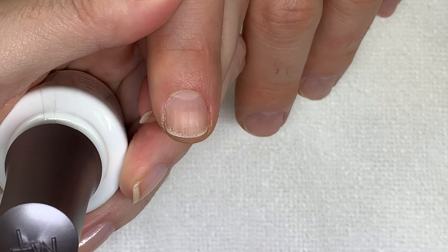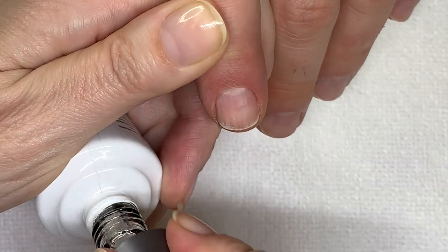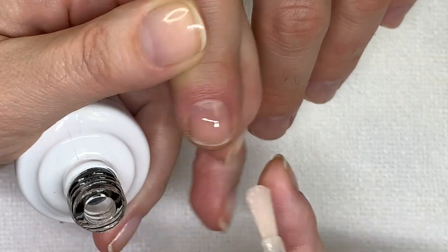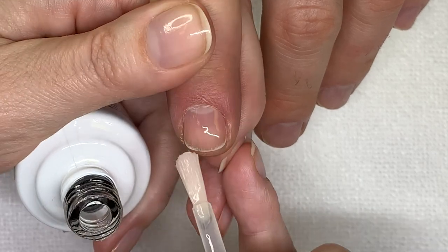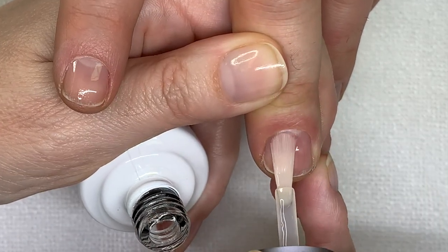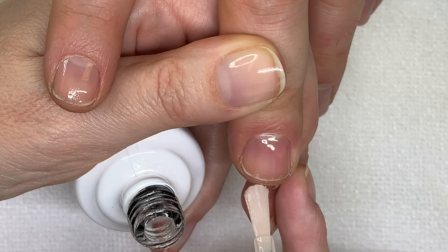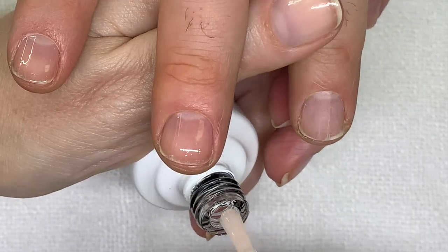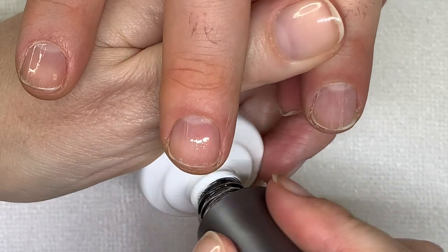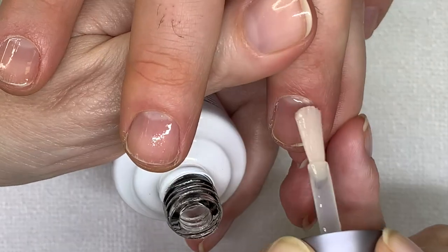Let me just wipe this again — I just want to make sure there's no dust on the nails. As you can see, there is some dryness because we did quite a lot of gel polish. After that we did a couple of IBX treatments, which really helped. But after a few more removals, it's almost like the IBX treatment has gone out of the nail — so it's not a permanent fixed solution. You have to do it on a regular basis until the damaged part grows out.